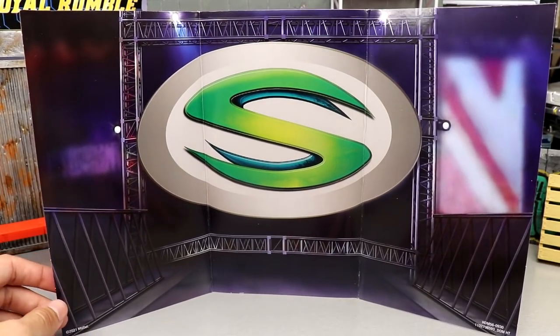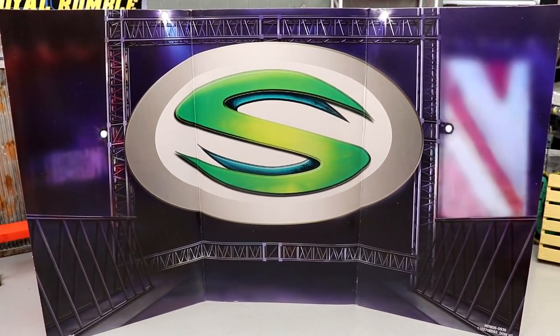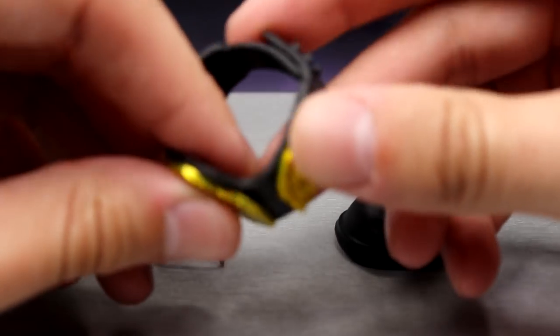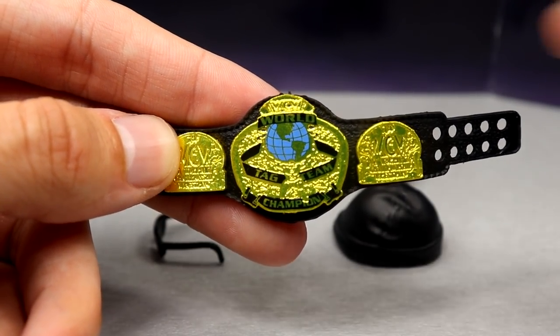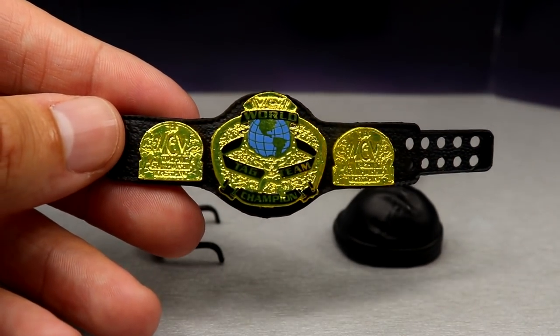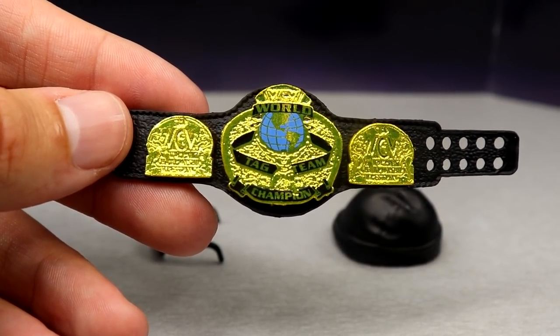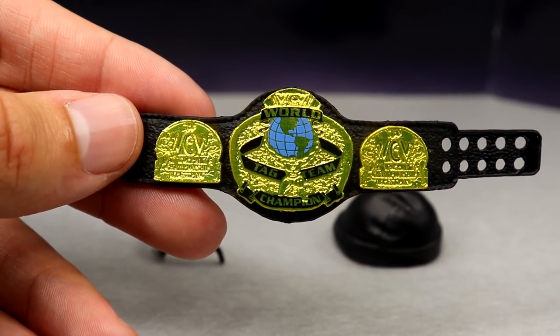You do get the background which would look cool for little displays. For his accessories, I'm not going to include the rubber shirt — we'll get into that when we cover the figure itself. Starting out first with this WCW Tag Team Championship — never seen this before and it looks damn good. I like the way it looks; I think it looks good, it may be inaccurate in some ways but I do like the way it looks and you can put this on an assortment of people.